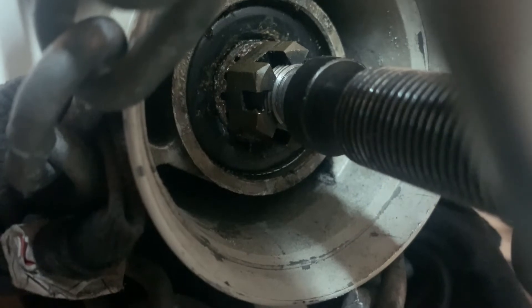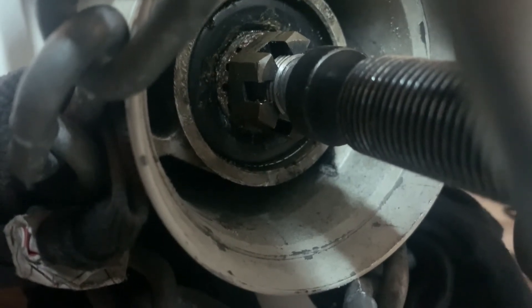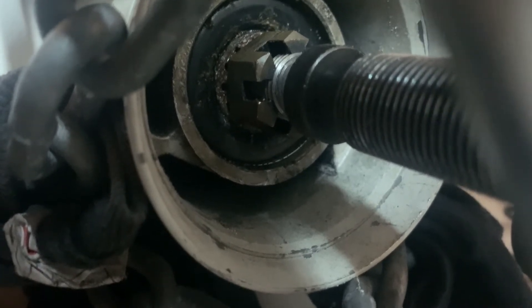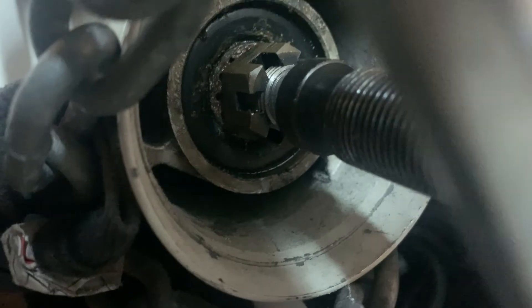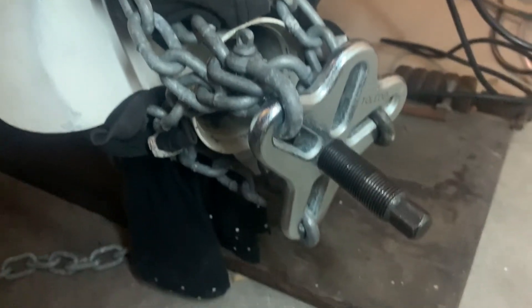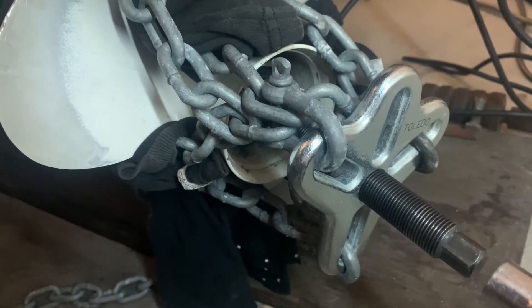So what I've done — I've got a harmonic balancer puller kit. I've put some chains around the prop. I've seen other guys try to do it with straps and cables and it just doesn't work; there's not enough tensile strength. So we've got some chains around all three sections of the prop just to show you here, and we've got the harmonic balancer puller there ready to go. Moment of truth — let's see if we can get some tension onto this prop and get it off the shaft.